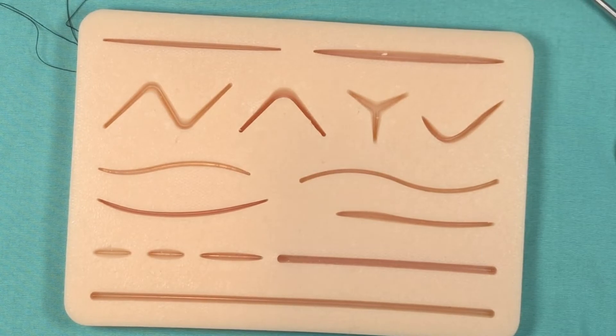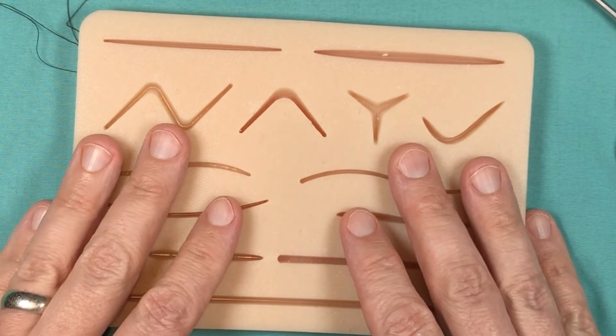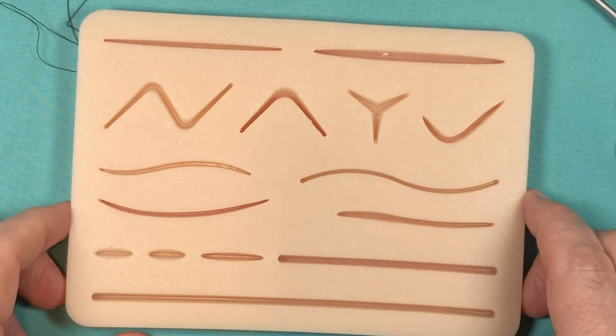That wraps up this video and our talk on the contents of your suture kit. Thank you for joining, and see you next time.